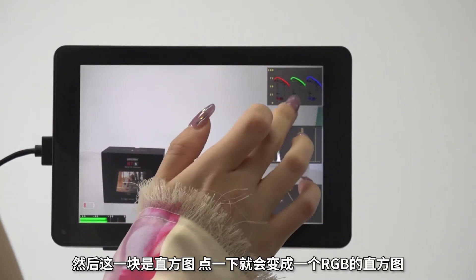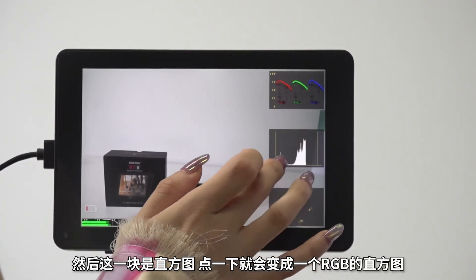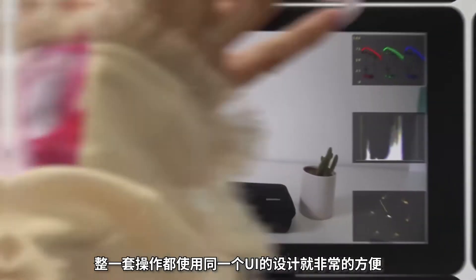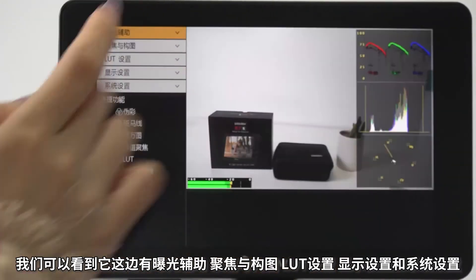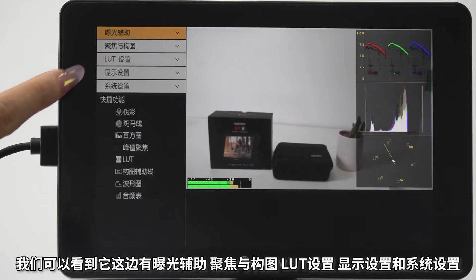但是要关闭HDR才能使用光感功能。在满屏状态下会有四个图的显示：第一个是屏幕左下方的音频显示图，这非常重要，因为录制时很多时候录完之后会发现素材没有声音。右上角是亮度的波形图，单点一下会变成RGB波形图。然后还有直方图，点一下会变成RGB直方图，下面是矢量图，整一套操作都使用同一个UI设计，非常方便。